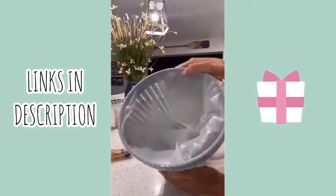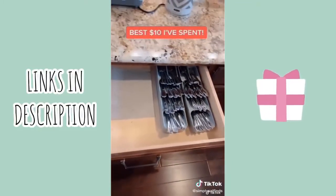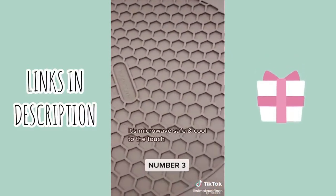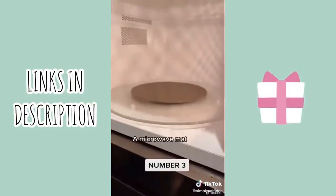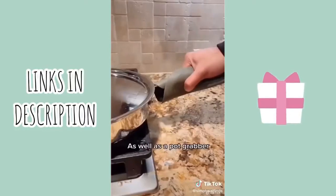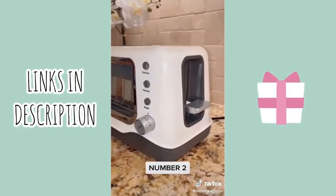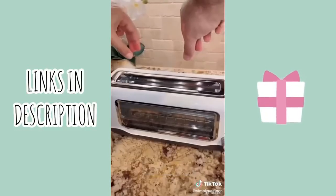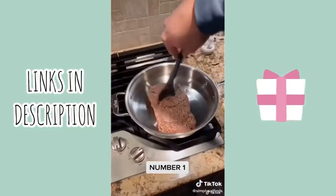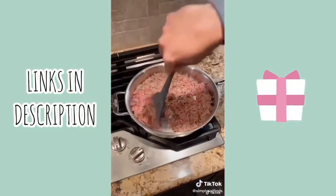Number four is an organizer that will save you a ton of space. Number three is my silicone mat that has a ton of uses, is durable, and is probably the one thing that will make your life a whole lot easier in the kitchen. Number two is my see-through toaster ensuring you will never burn your toast again. And the number one kitchen must-have is this unique spatula that lets you cook ground meat and scramble eggs quickly and evenly. All links can be found in my bio.